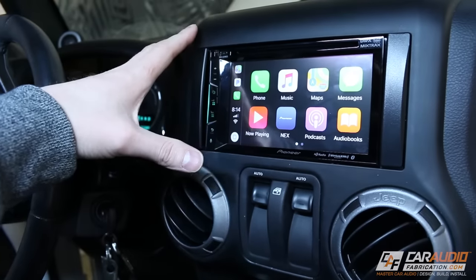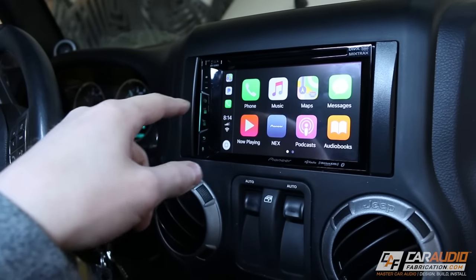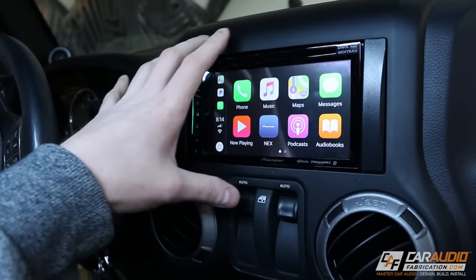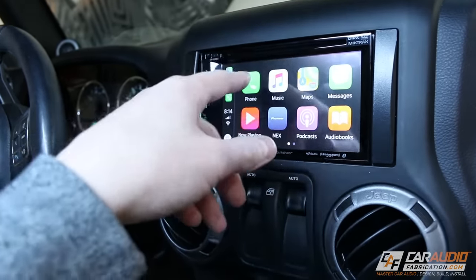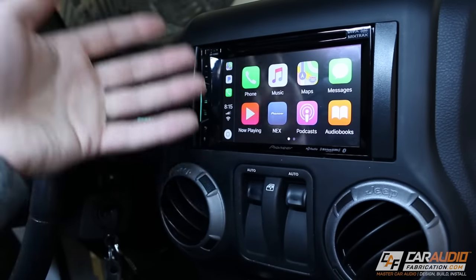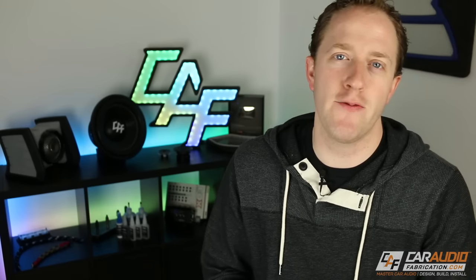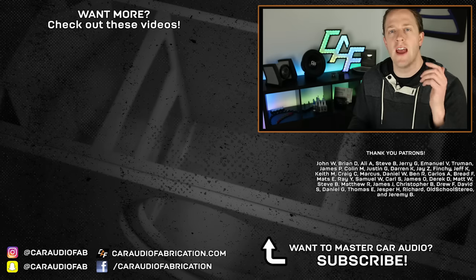Here we have it — everything is buttoned up. I'm testing out CarPlay right now and so far so good. I really like it. It's nice that you can use the maps functionality for navigation on the head unit, using navigation through your phone. You can also pull up your phone contacts, music, and more. In an upcoming video we'll do a little bit more of a review on the final install and see what Mrs. Car Audio Fabrication's reaction is to the new radio. In the meantime, I do all sorts of other custom car audio videos — check out a few here on screen.